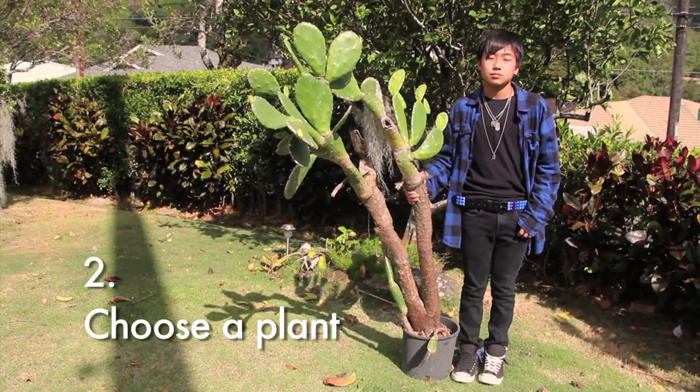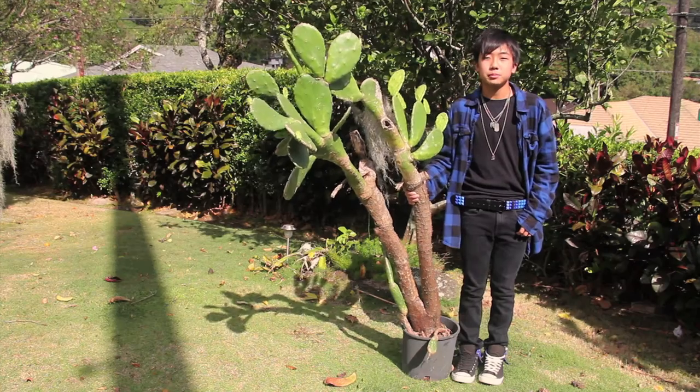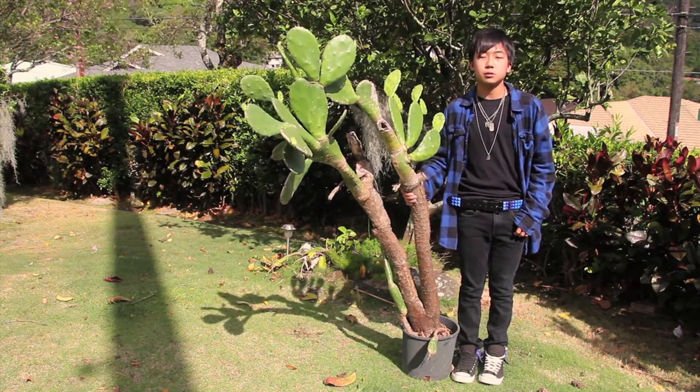Step two: choose a plant. I'll take a cactus because it's beautiful to me. They remind me of crude medieval mesas. Medieval mesas are cool.